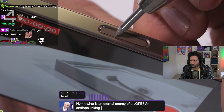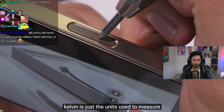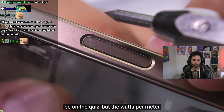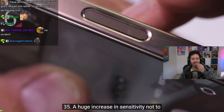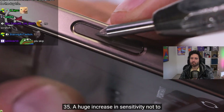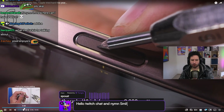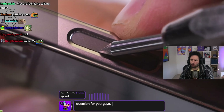The watts per meter kelvin of glass is around 1. Watts per meter kelvin is just the unit used to measure thermal conductivity — it's not going to be on the quiz. The watts per meter kelvin of sapphire crystal is a whopping 35, a huge increase. Not to be confused with diamonds, which have over 2000 watts per meter kelvin.